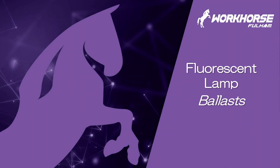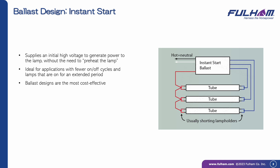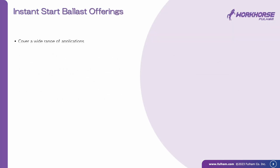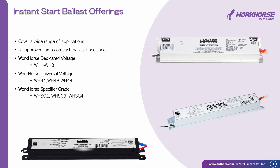This video outlines different types of fluorescent ballasts and Fulham products of each type. Instant start ballasts are popular because light is produced as soon as a fixture is turned on. High voltage is delivered to the lamp so it produces light with no preheating. These are best for fixtures that aren't cycled much. Instant start Fulham ballasts include the Workhorse families and the Longhorse.